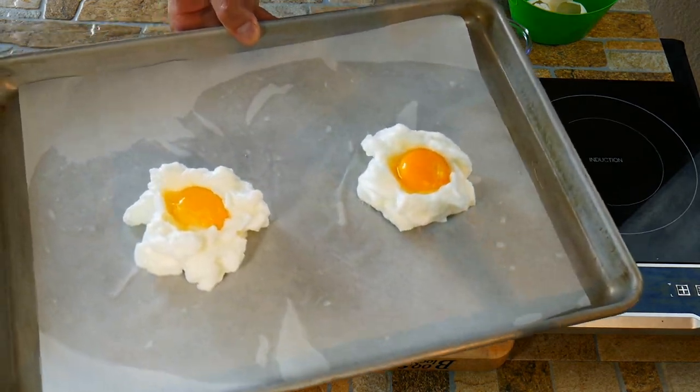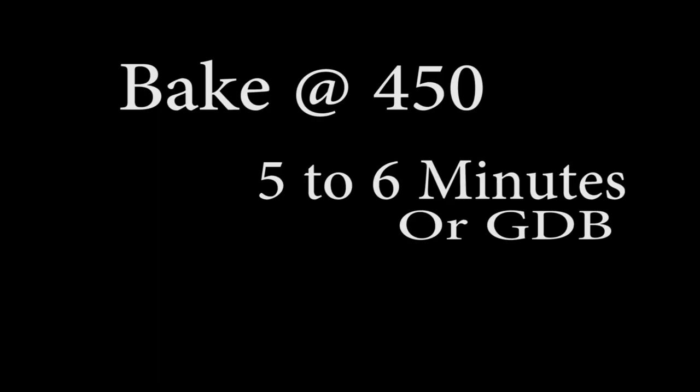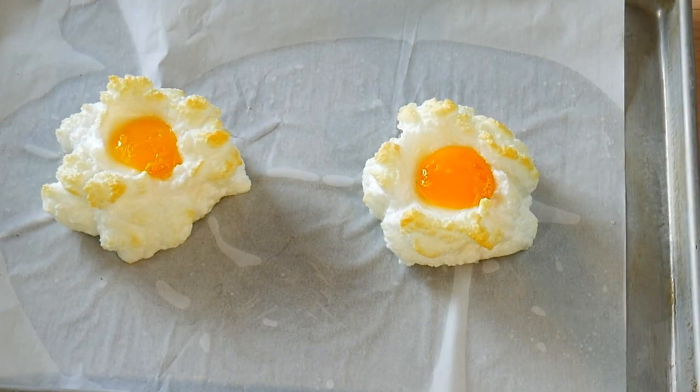These cook pretty quick, which is another great thing. It's about six minutes. But keep an eye — do check a little bit early because some ovens cook a little bit hot, and we don't want to burn the outside edges.